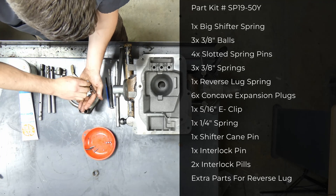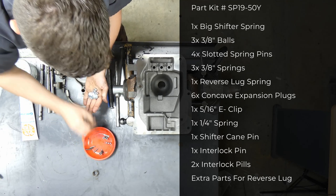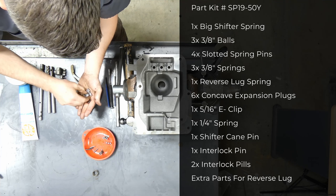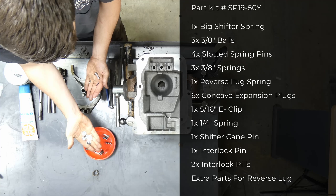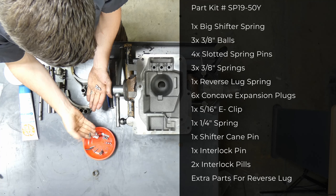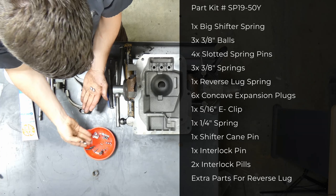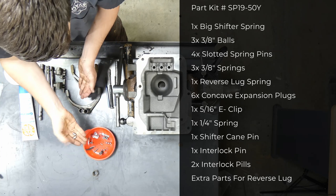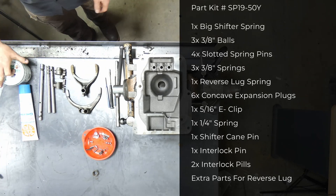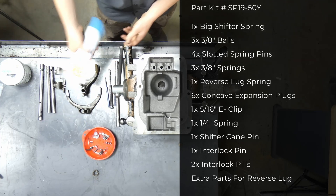Then we have the three detent balls, four slotted spring pins that hold your forks and rail ends on, and three detent springs plus one larger spring for the reverse plunger — you'd only rebuild that if the spring is broken and the plunger is sticking. We also have six expansion plugs, one E-clip and quarter-inch spring for the reverse plunger, your shift tower interlock pin, your 3-4 rail interlock pin, and two interlock pills.